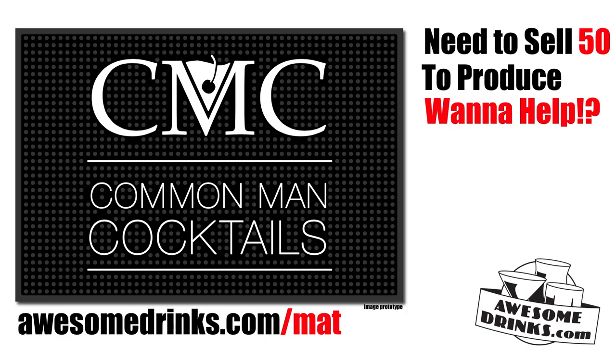Help fund the Common Man Cocktails bar mat. We need to sell 50 to fund the project. Head over to awesomedrinks.com/mat, buy your mat, support the project, and be awesome.